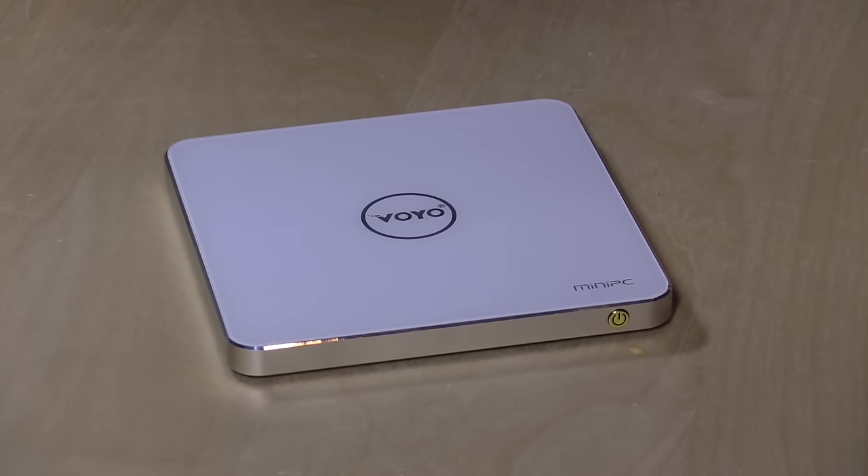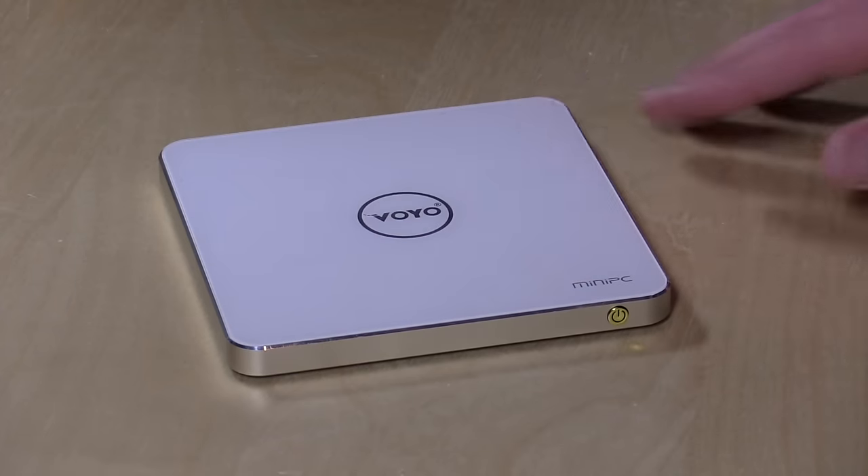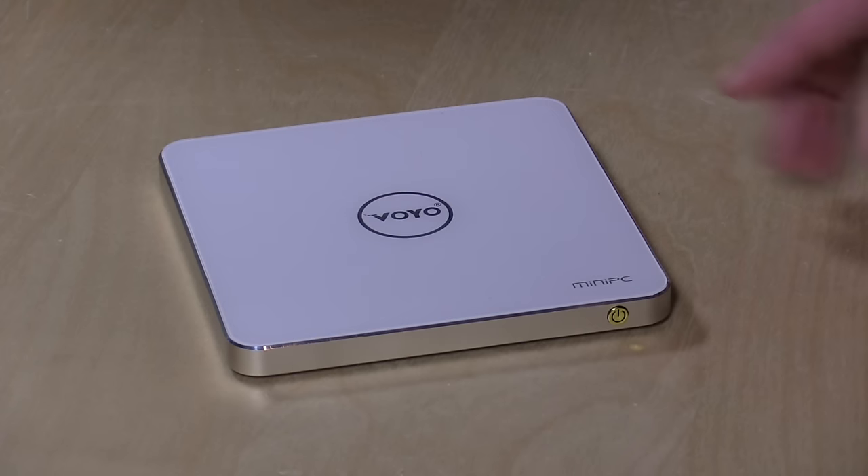This is a mini PC running with an Atom Cherry Trail processor, but unlike many of the other Cherry Trail devices we've looked at, like the Kangaroo PC, this one has the X7 version of that chip. So it's slightly faster than you might see out of the Kangaroo. In fact, it has the same chip as the Microsoft Surface 3 — not the Pro 3, but the Surface 3.